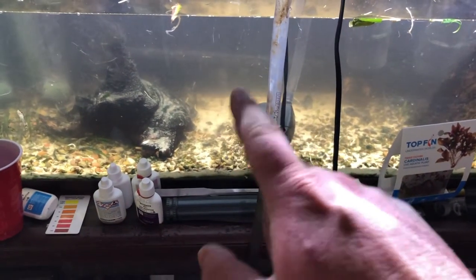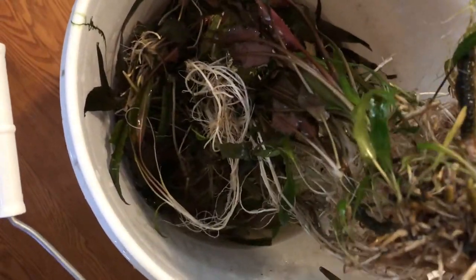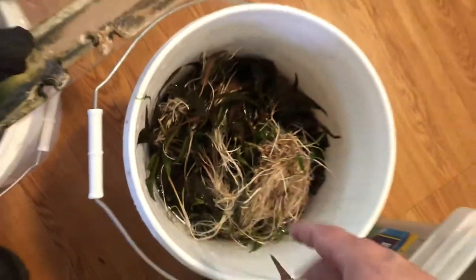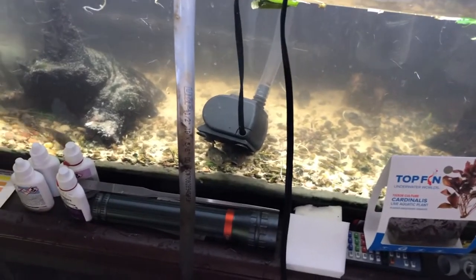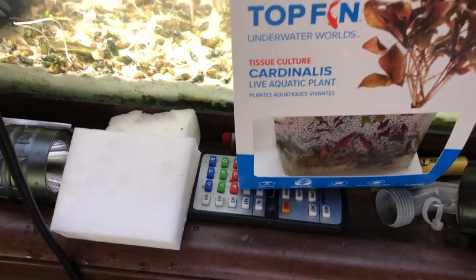Change of plans — I also ripped out all the Cryptocoryne Undulata. Be very careful buying that plant because it spreads all over the tank. I only put three plants in five or six years ago and now it's all over. Look how big those roots are — I pulled that out from under the tank. I got it in a bucket and I'm going to make sure to get all my snails out of there. I got a new piece of driftwood that I've been soaking for about a month and I'm going to put that in.